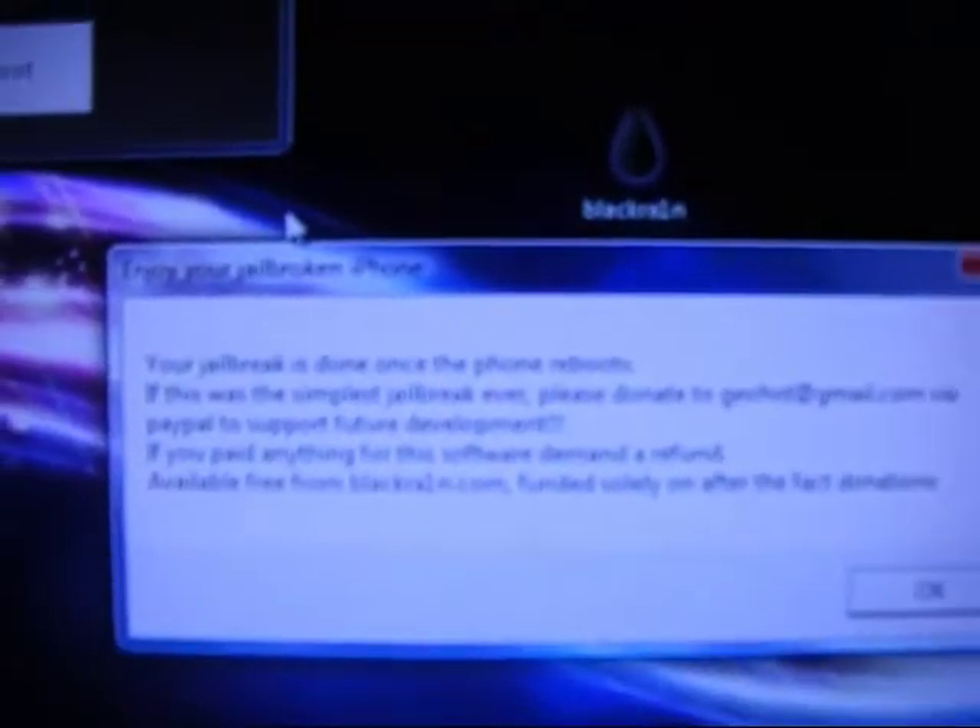It's kind of like his picture with the iPhones around it. And while that's loading, it says 'Enjoy Your Jailbroken iPhone' — your jailbreak is done once the phone reboots. It was the simplest jailbreak ever.